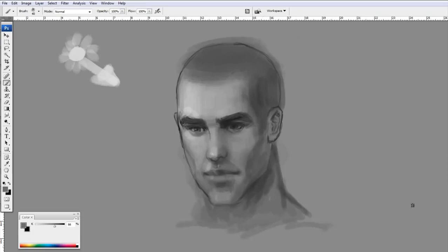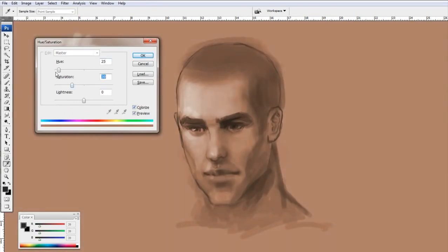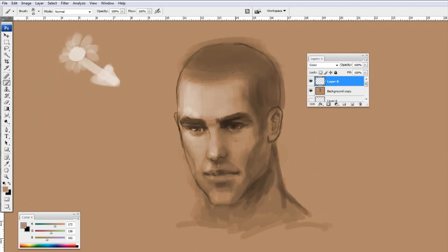When I'm satisfied with the values, I'm going to convert the grayscale image to an RGB image. Then I'll hit Ctrl+U to bring up the hue and saturation, hit colorize, and find a general skin tone color. Then I create a new layer and set the mode to color. Now I'm slightly adjusting the color I originally had, pushing it a bit to green, blue, or red, and putting down broad color strokes.